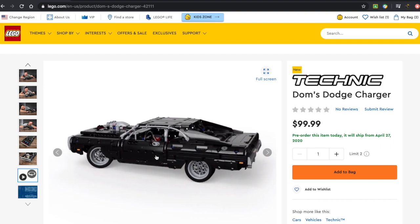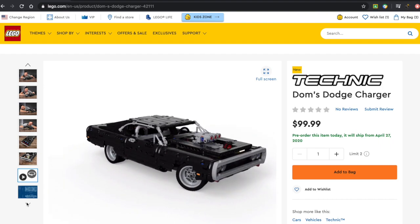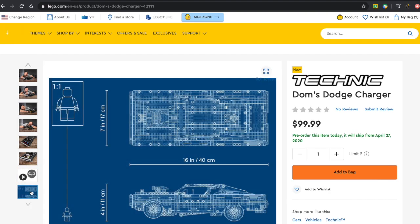Here's a little 360 video — check out everything. And it appears the last picture here is just a blueprint, so it shows the dimensions. It is 16 inches long, 7 inches wide, and 4 inches tall.